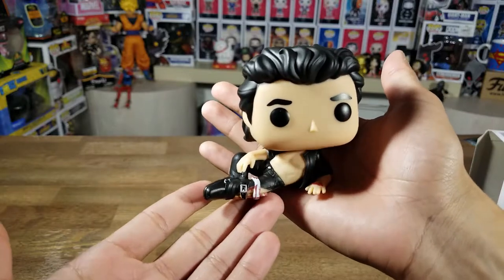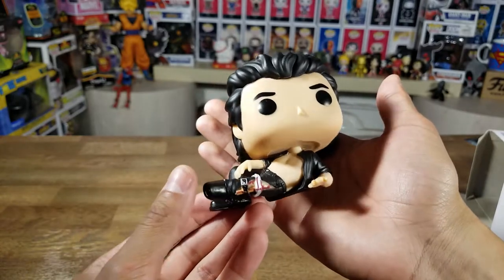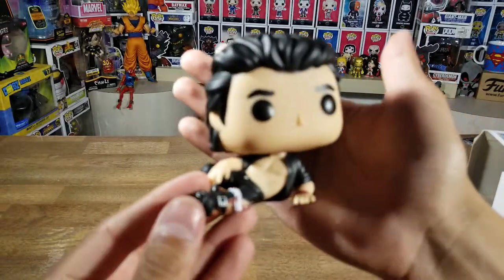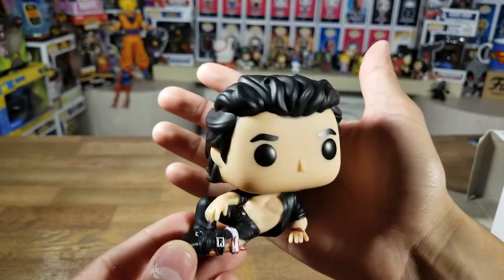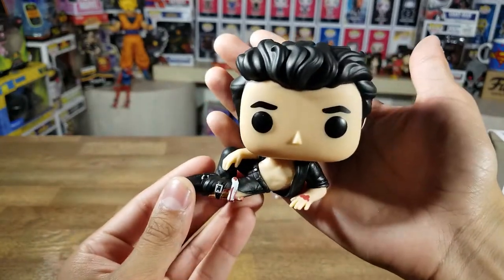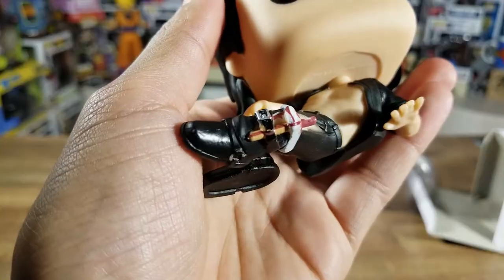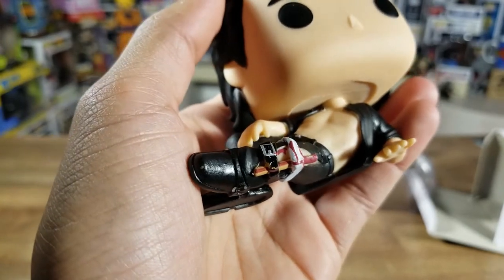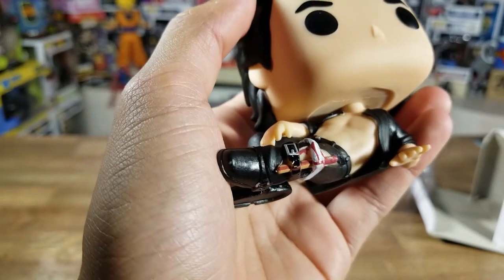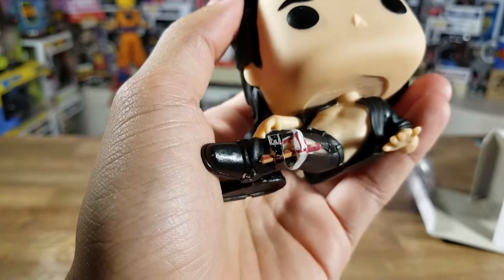Look at this — he's shirtless, well his shirt's like half open, and his leg is broken. Look at that luscious hair! Love the detail in his hair. His hand is down and he's got some blood on his hand. Let's take a look at his leg — his leg was broken and they used a belt and a white cloth to hold up a stick to support his leg. Very cool detail — I love that.